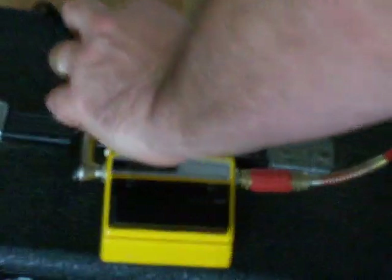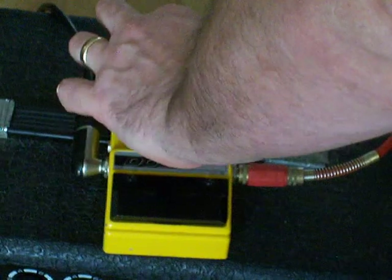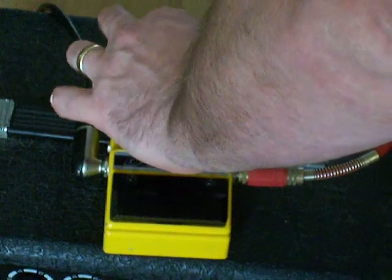It's a nice overdrive sound, you have to say. It's a nice overdrive sound — you have to take the drive up to about two and a half.